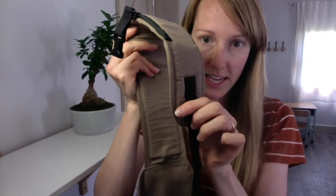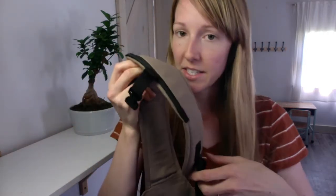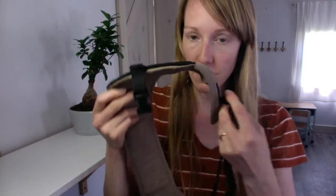This is the bottom where the adjuster is. This is pretty much a standard adjuster — only goes one way, just closer to you and further away.